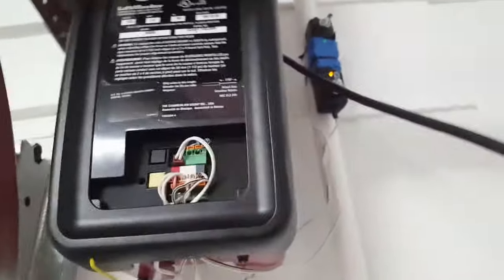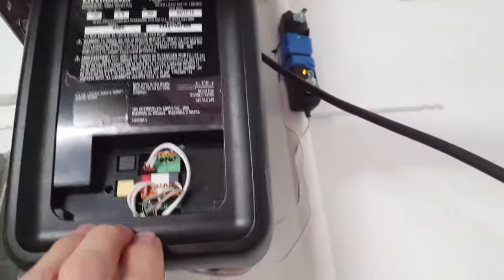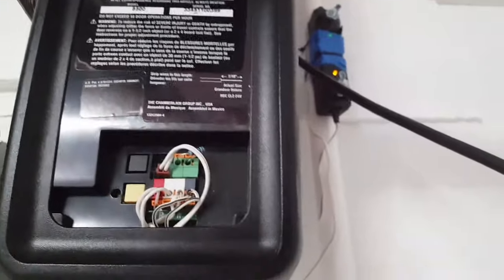Another thing: you have to make sure you insert your wires good. Give them a little pull — just a little. You don't have to jerk them out of the wall or anything, just give them a little tug to make sure they're in there good.